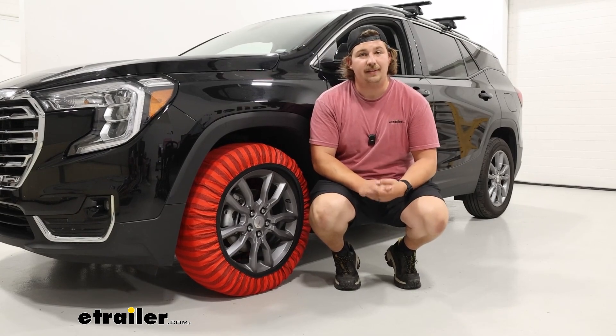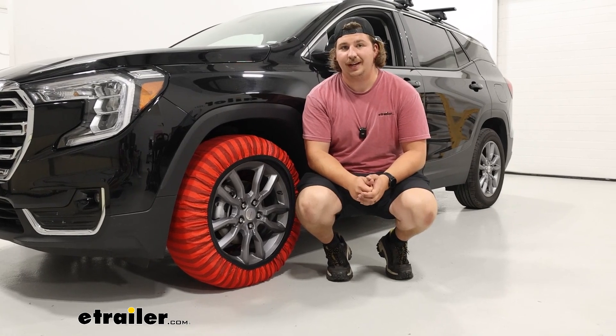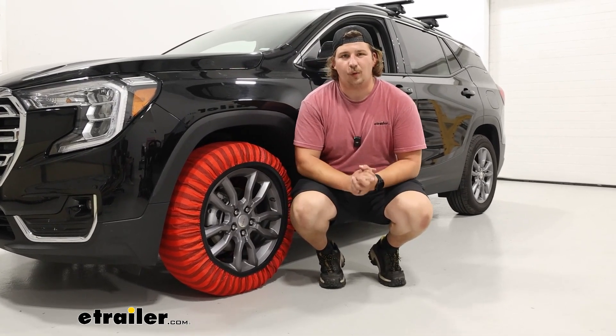That'll do it for our look at and installation of the Snow Socks on our 2023 GMC Terrain. My name is Aiden and thank you for watching.